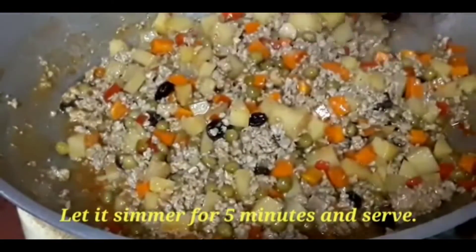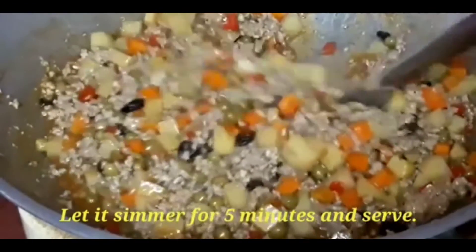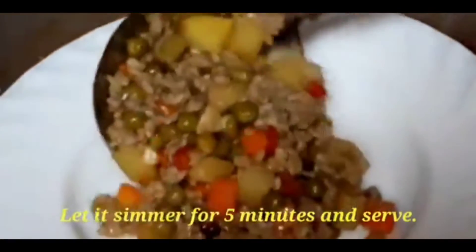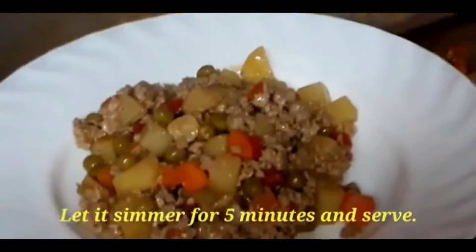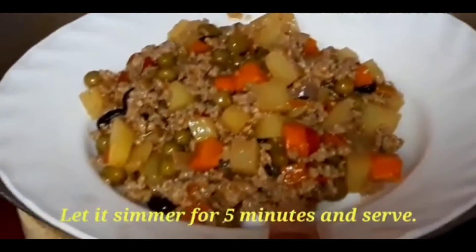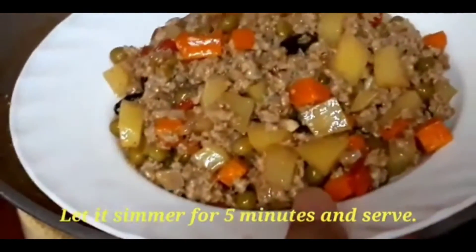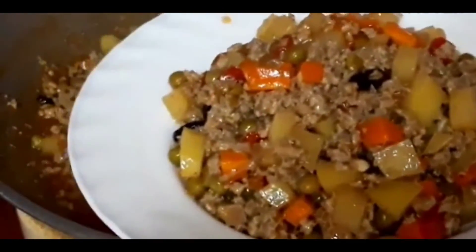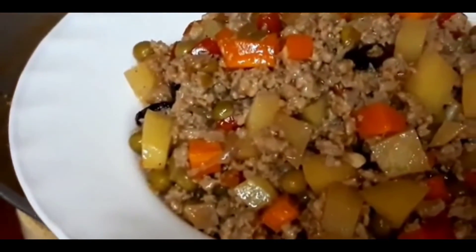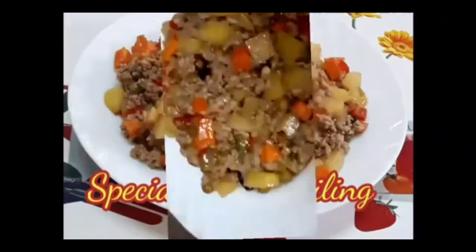This is cooked already and ready to serve. It smells so good — look at this, it looks so delicious. If you enjoy watching this video, please like and subscribe.